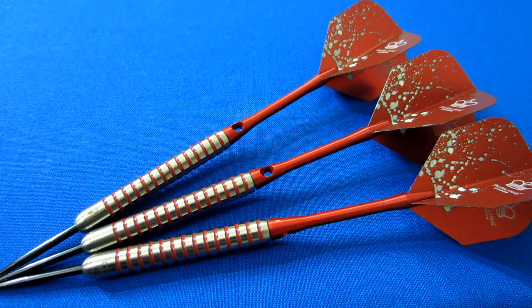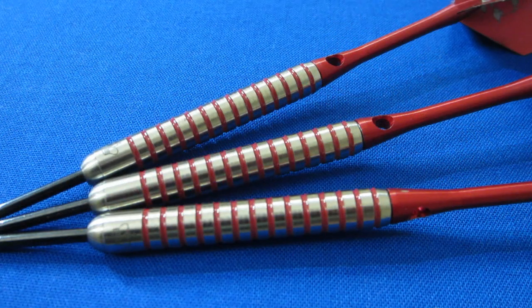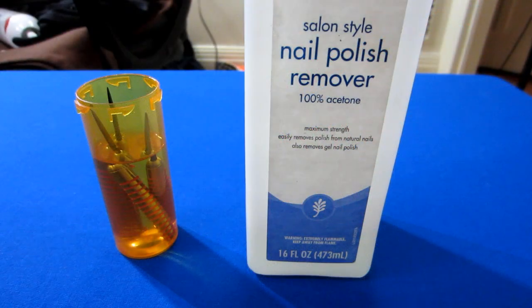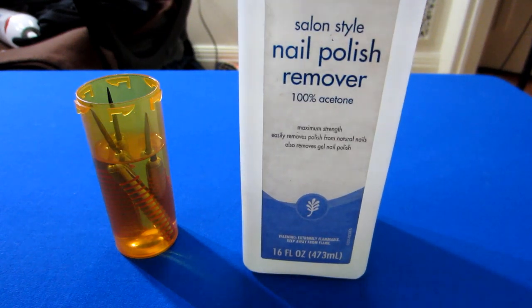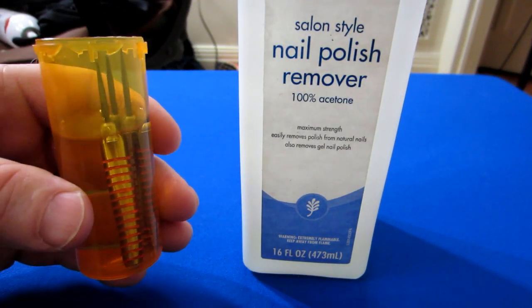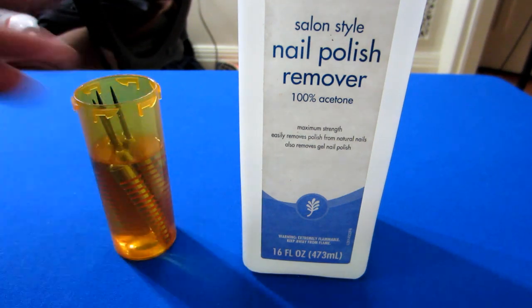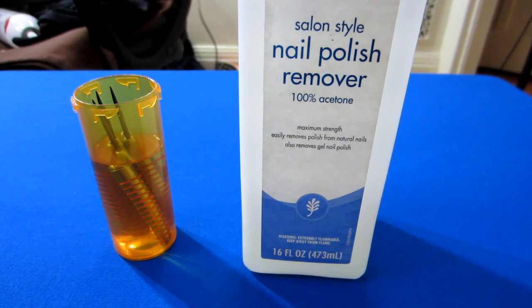Here's a before-and-after with the magic of editing. I figured I might as well show you the paint removal process — I have this 100% acetone nail polish remover, just filled it up and soaking the darts. Hopefully within the next 10 minutes the paint will pretty much remove itself, and if there's any leftover I'll use a toothbrush to get off the excess.